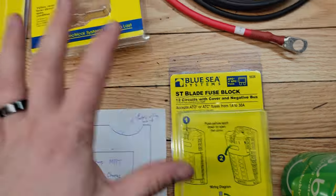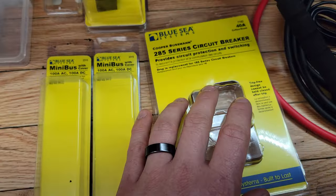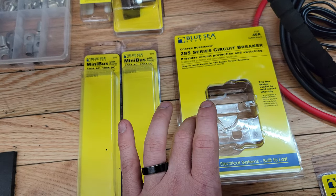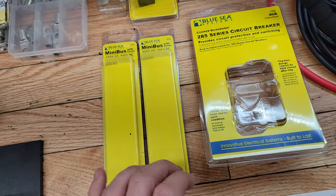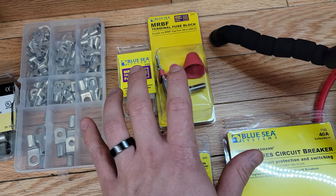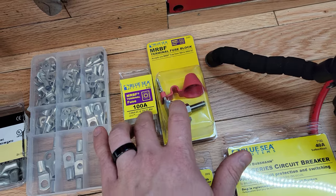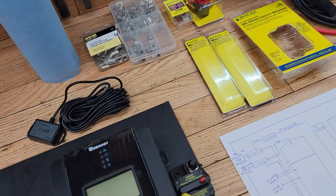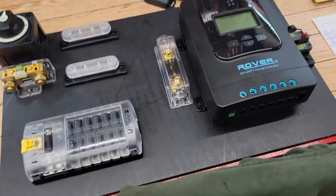Running through the components, I'm mostly using Blue Seas products. I have a 12-circuit fuse block with a negative bus and cover, and a circuit breaker going up to the solar panels so I can disconnect them from the charge controller when the battery is disconnected — it's recommended not to have solar panels connected to the charge controller without a battery. I also have two 100-amp capable bus bars for positive and negative, a main 100-amp fuse on the battery terminal, various lugs, and marine-grade hardware throughout for better quality and longevity.